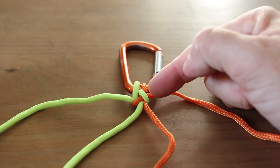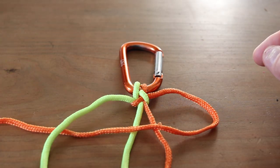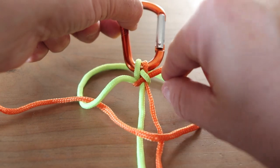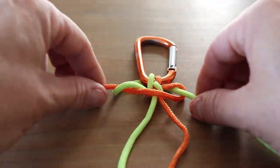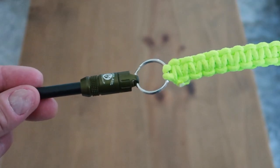The loop is now on the right-hand side, so starting from the right, make a loop over the top. Take the yellow rope, wrap it over and around the orange rope, around the back of the carabiner, through the orange loop, and pull it tight. Continue the same pattern until you are flush with the keyring.